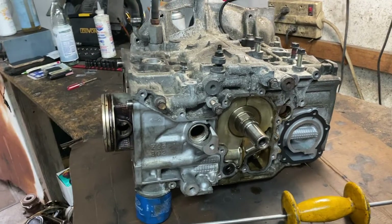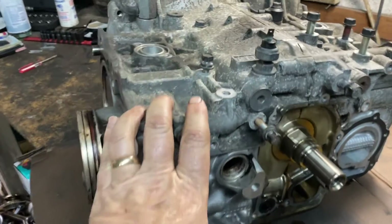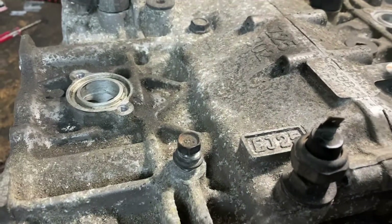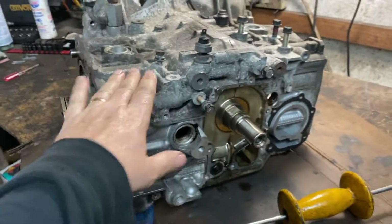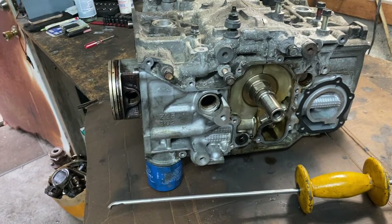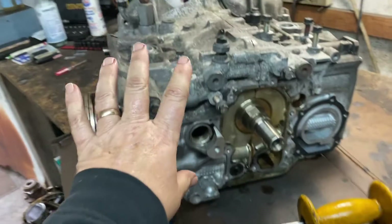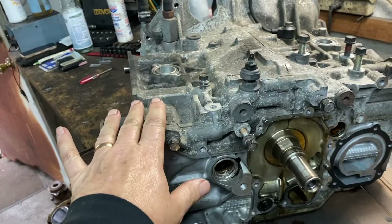Hey guys, Motor Car Nutt here and today we're working on the Subaru. This is the EJ25 block. Subaru made it from 1989 all the way up to 2021. This is a very popular engine, found in almost all the Subarus.